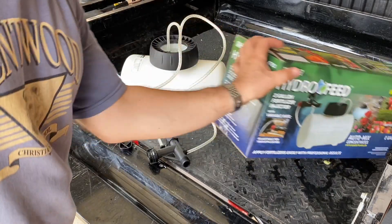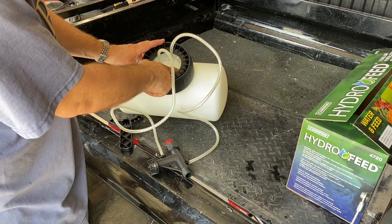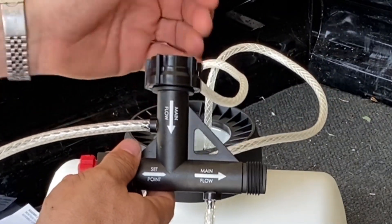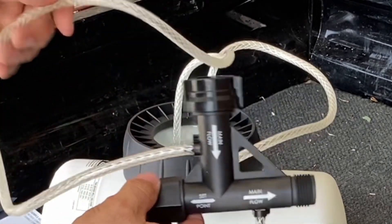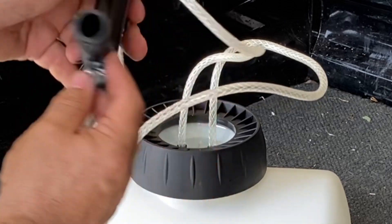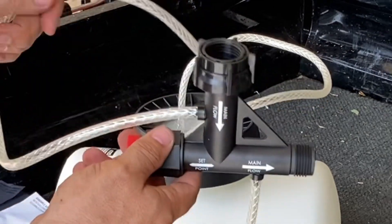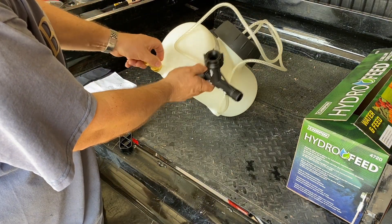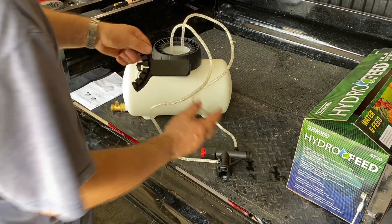Here's everything you're going to get in the box. You get the tank itself — it's got two lines coming out, one marked number one on the left, number two on the right. Then you get this manifold that connects to your water source, such as a hose or hose bib. Line one connects at the back marked with a one, and number two connects where it's marked with a two. They also give you a drain plug — a brass ball valve so you can drain your container if needed and keep it sealed.